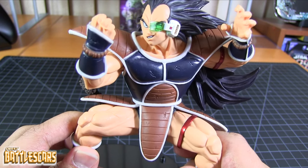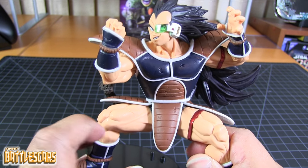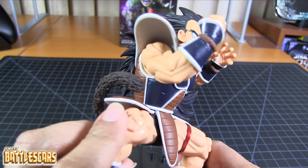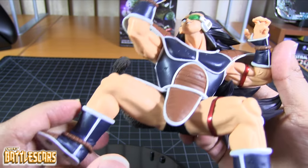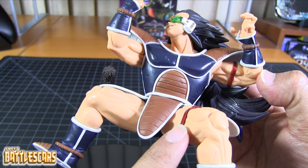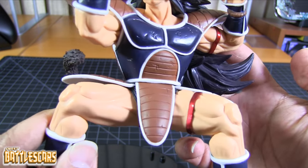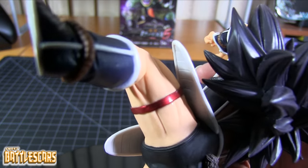I guess I'm being nitpicky — you can't really see it all that much, only if you're looking at the figure from above. As far as the paint job, we do have paint here. Just like Nappa, since they're wearing some armor on their torso, the blue and the brown are painted over the white plastic. The armor was cast in white plastic. Not a lot of paint here overall. We have these bands — some elastic bands on his arm and leg — and those are definitely paint, painted in a nice metallic red.